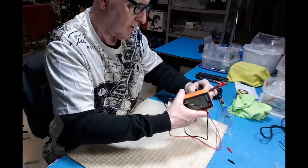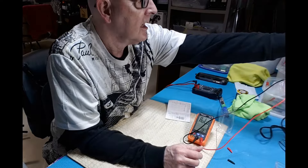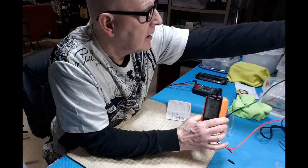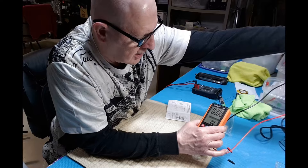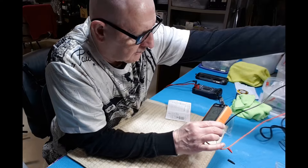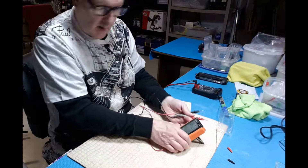Let's try voltage — let's see what happens if I stick the probes into the wall outlet. Does it blow up on me or what? 125 volts AC — it did it!